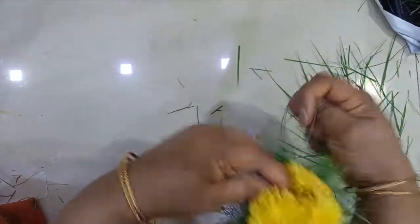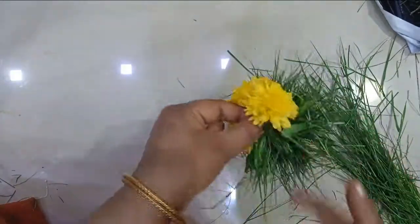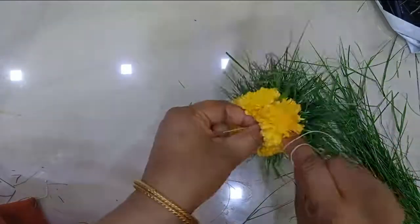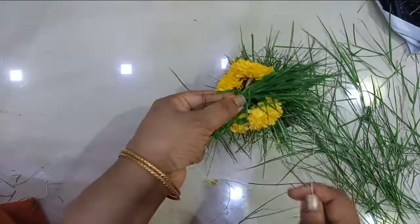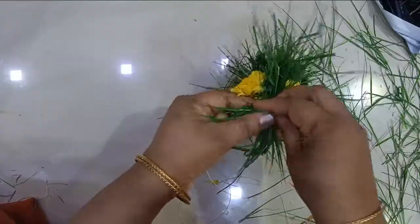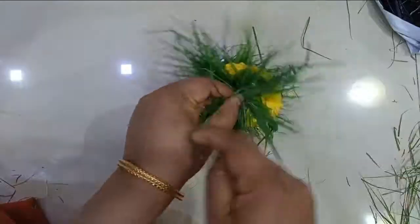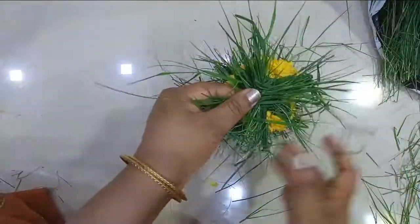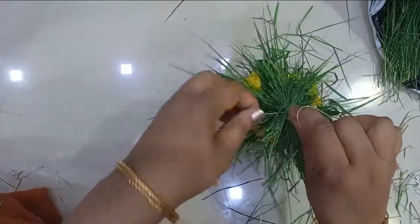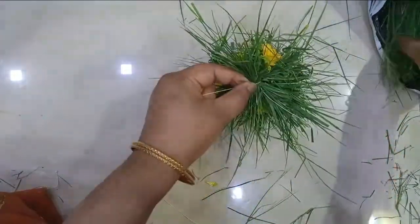If you are finding it difficult, you can use banana jute, normal jute twine, or any other thick wool. A couple of lines of wool or yarn also you can use and follow the same process. I will make a small bunch of green grass and then four to five chrysanthemums of medium size would be enough to cover.